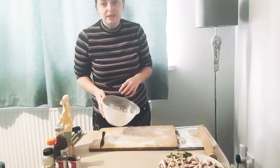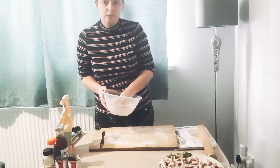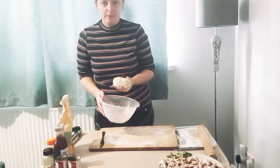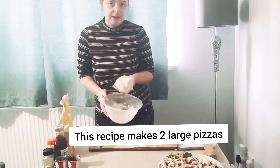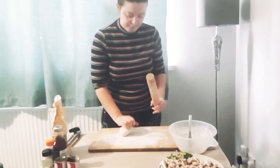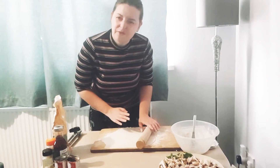Our dough has risen a little bit and it's time to roll it out. You'll get the sense that there is air in it now. This is enough for two pizzas for me and my partner, so I'm going to cut it in half and work on my pizza for the video. Let's start rolling it out to the thickness of a 50p.